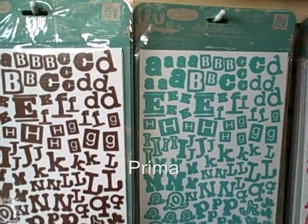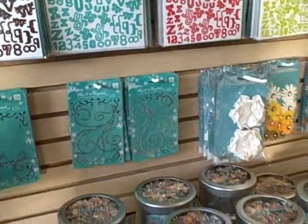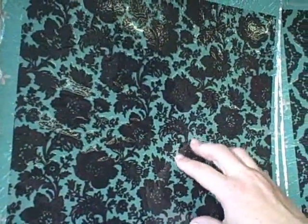And these are Prima — yes, they have all the latest Prima. They have all my great stuff. Look at the transparencies — they actually have texture to them!